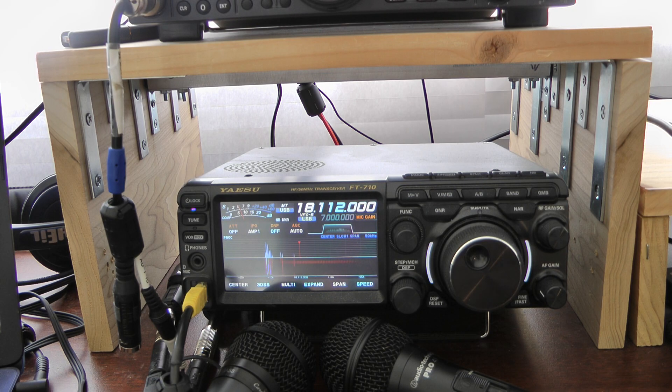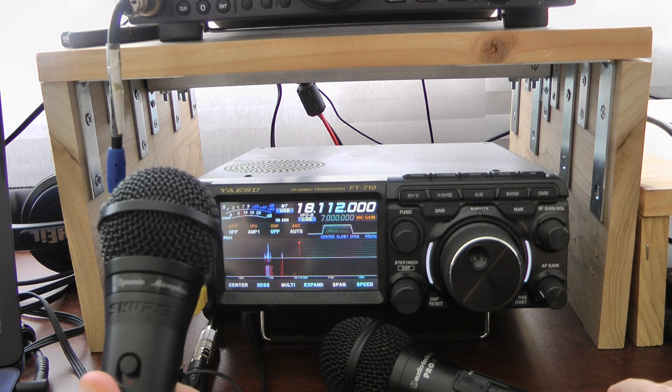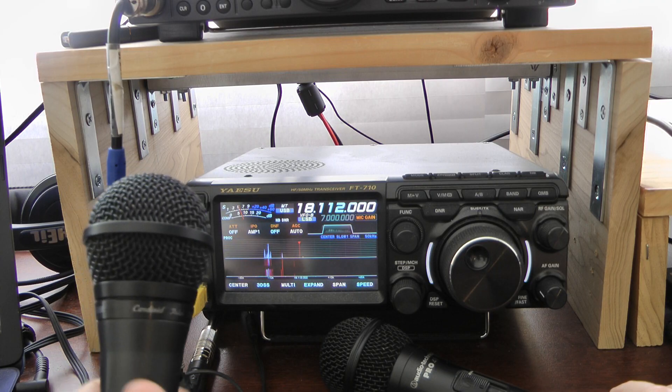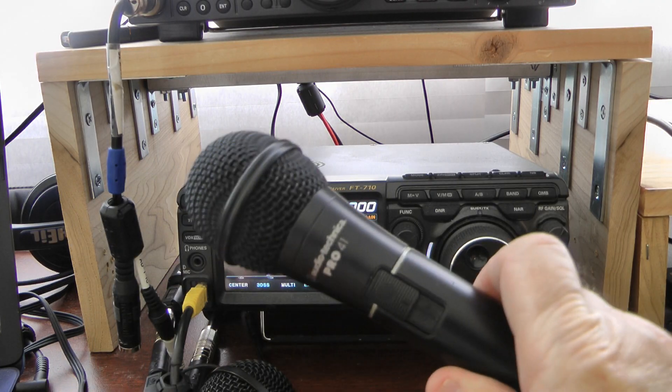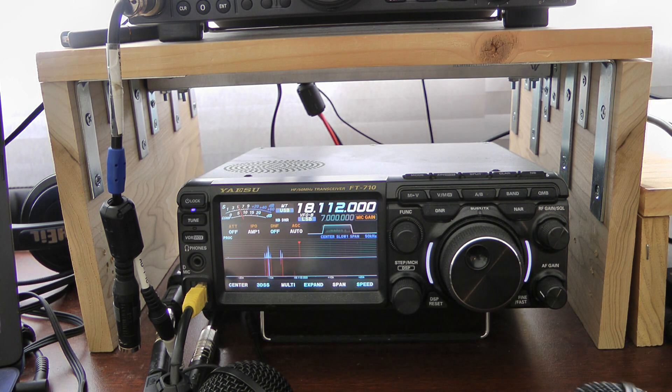I want to review two microphones that I found work very, very well with the Yaesu FT-710. One is this Shure PGA-58, and the other one is this Audio-Technica Pro 41.